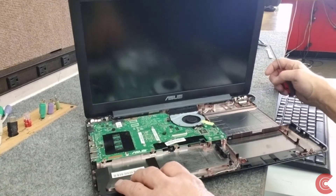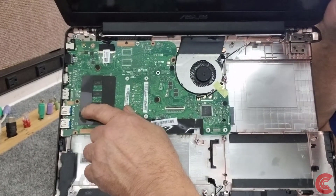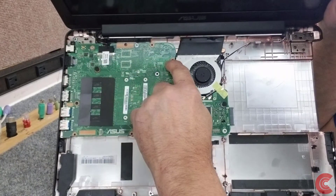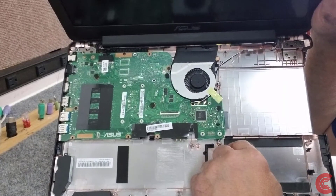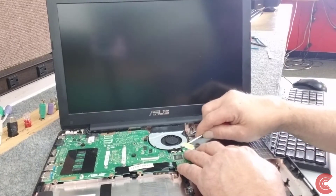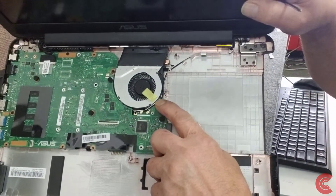Now let's get the motherboard out. There's a screw over here, a screw right here, a screw right here, a screw here, and a screw here — which I think is attached to the fan. We're also going to remove this little piece of tape, and sure enough there's a screw underneath that tape.